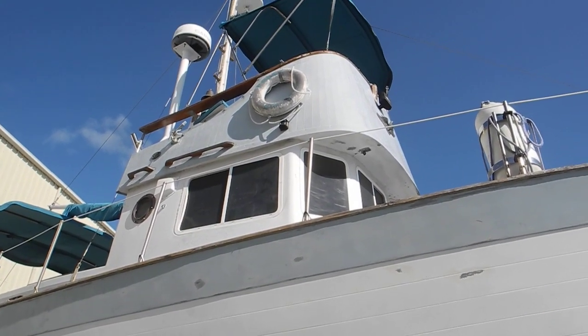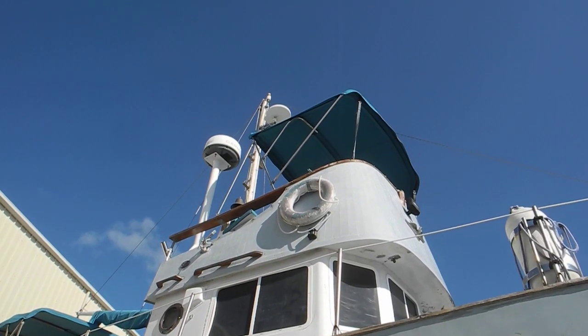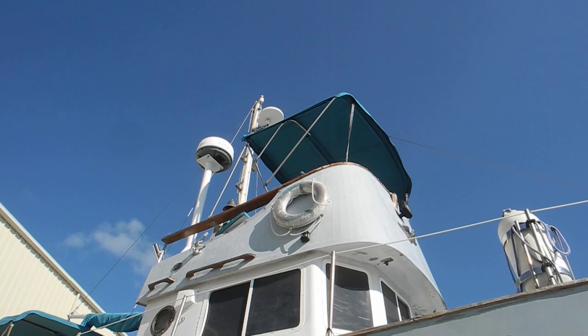Pilot house and the flybridge. And looking up higher, you can see the Garmin radar, and then that other dish is the television antenna.